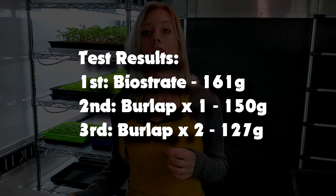I just finished harvesting all three trays. For the tray with two pieces of burlap we got 127 grams. For the tray with a single piece of burlap we got 150 grams. And for the bio straight tray we got 161 grams. Overall, bio straight was the winner. Now let's go over what worked and what was challenging about this test.